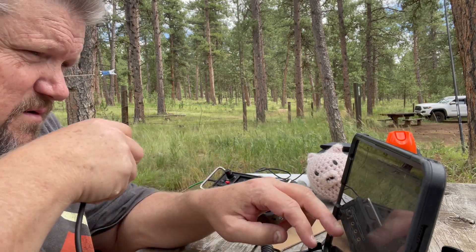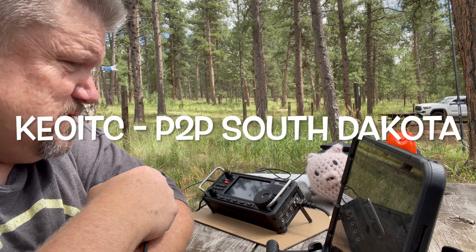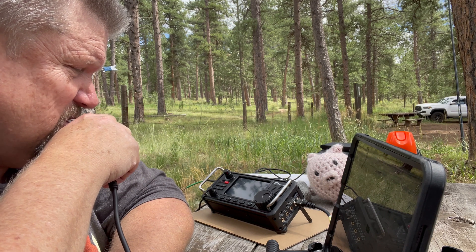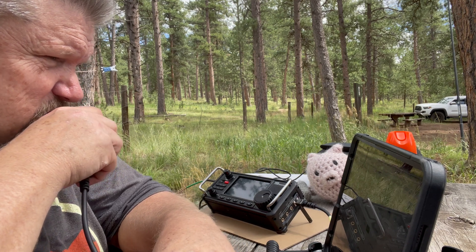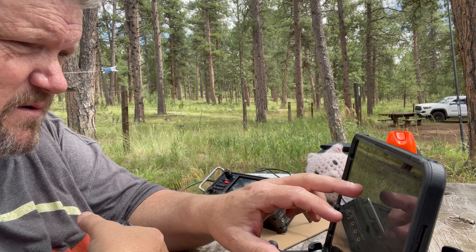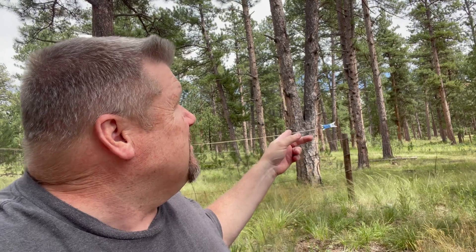Heading 5-4 in Newport Park, model 105-0 — go ahead with your park number please. Park to park, park to park, K-0-F-Y-R, park to park. Is it K-0-F-Y-R? QSL, QSL.